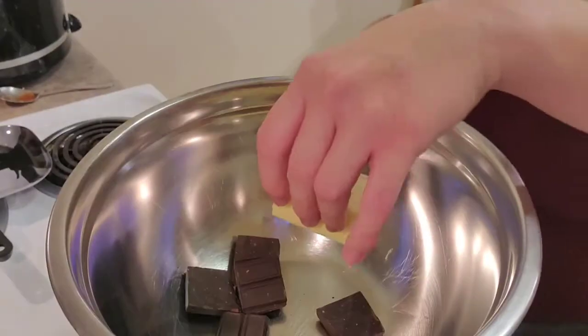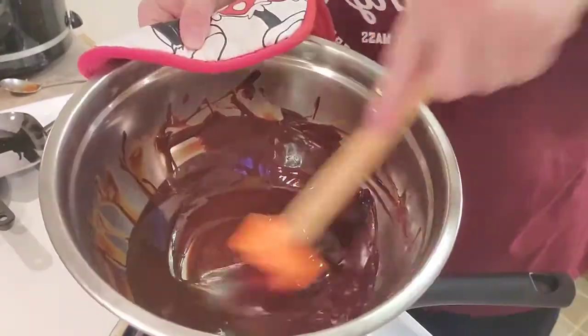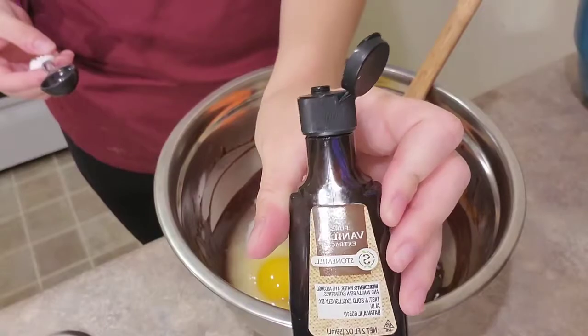We want nice, smooth, creamy chocolate in our brownies. Place your chocolate and butter in the bowl and stir to melt. Once everything is melted and nice and smooth, remove from the boiler and add sugar, eggs, and vanilla. Stir to combine.